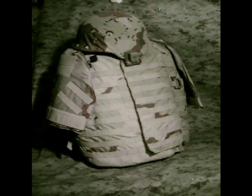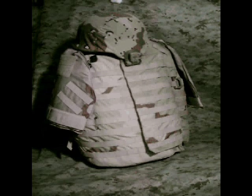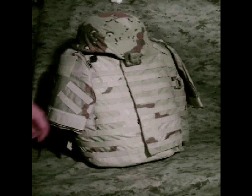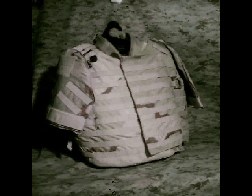Body Armor Buyer's Guide — we're taking a look at a Point Blank Interceptor body armor. This is very similar to what was recently issued to the military. Just for giggles, I put a PASGT helmet in a similar camo style up on top, but obviously it's not part of the body armor itself.